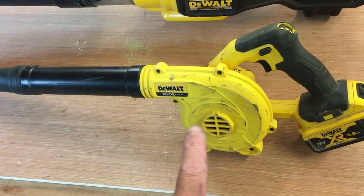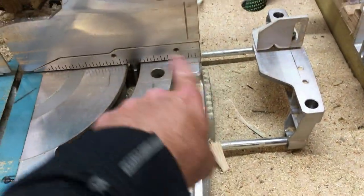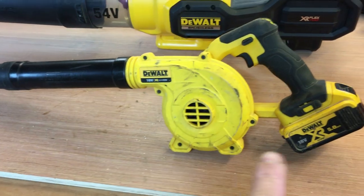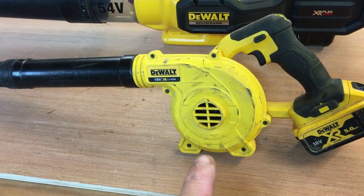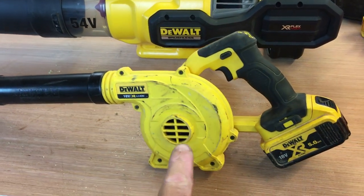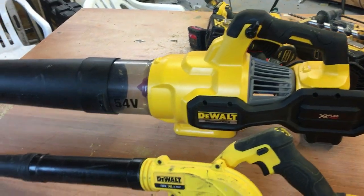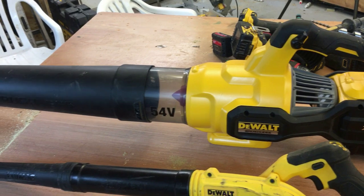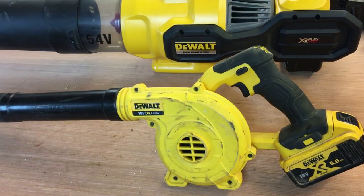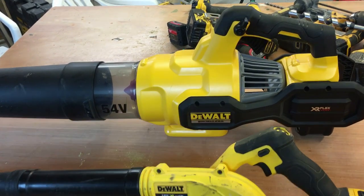I have a mini blower — originally bought for blowing down machinery in the workshop — but I actually take it on site more than I use it in the workshop. When you're cutting outside for any length of time you get a lot of sawdust, so this is great for tidying the area before you go home. I have the 18 volt and a 54 volt version. The 54 volt is crazy powerful and loud — I'd recommend the 18 volt for most people unless you're a commercial landscaper.